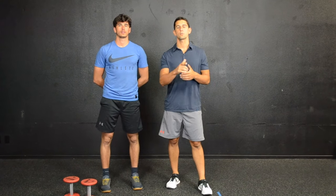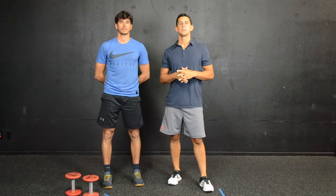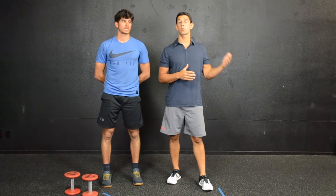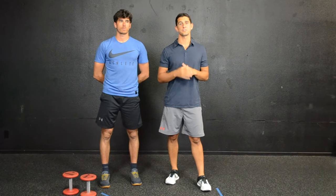Welcome to You're Doing It Wrong. I'm Coach PJ. Today Coach Carlo is going to help me show you guys how to perform the lateral lunge. I had a few requests about this one and I see this very commonly performed incorrectly in the gym. So I want to show you guys a couple of tips about how to perform this exercise correctly and efficiently.